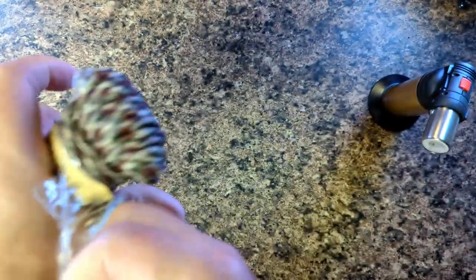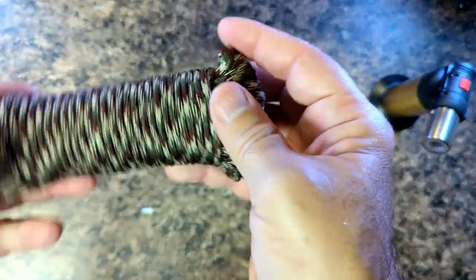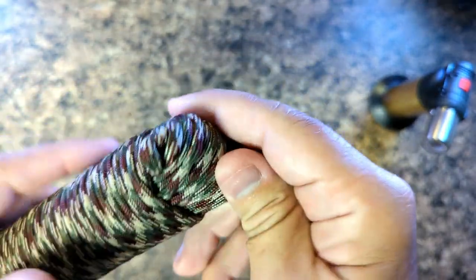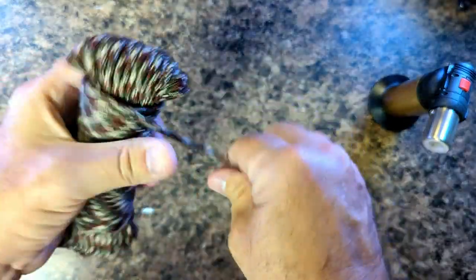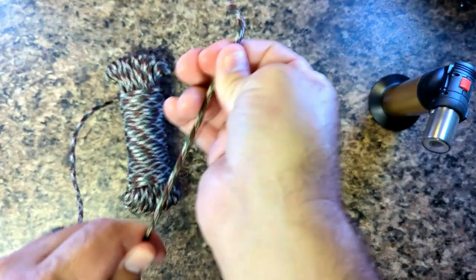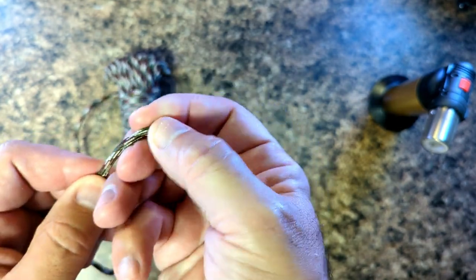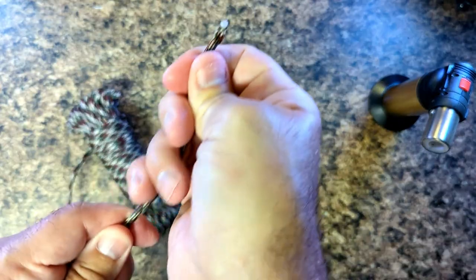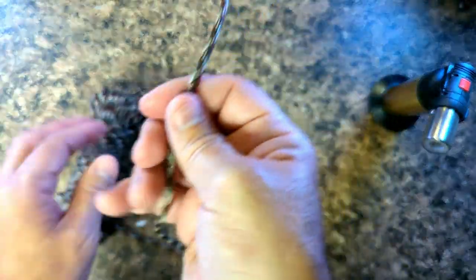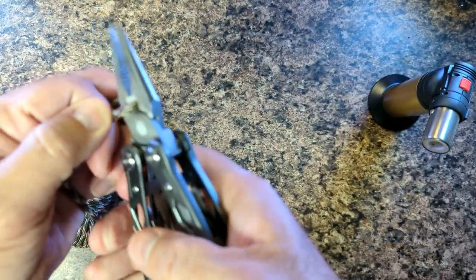So let's open it up and see. This is how it came. Initial feel — it is soft. It's very full. That makes me think they didn't skimp. It feels like it's probably nylon; it feels quality. And at $16.99 for 50 feet, I would hope it's quality.